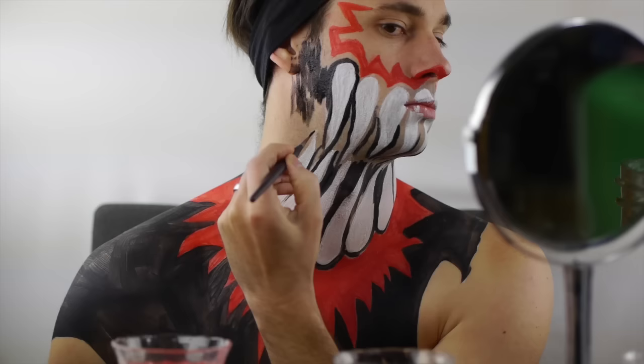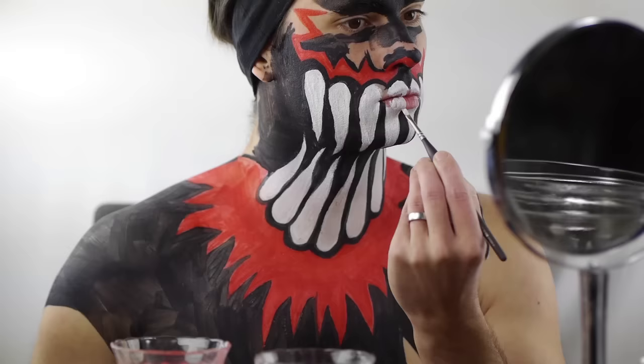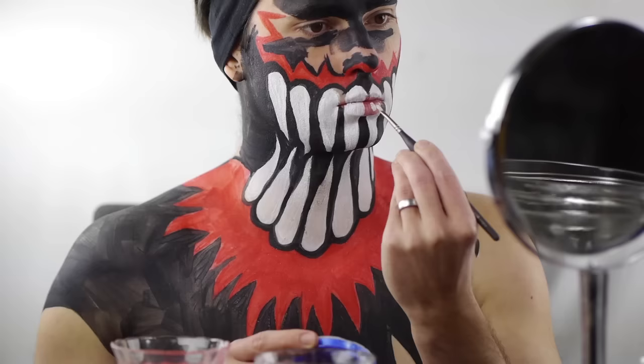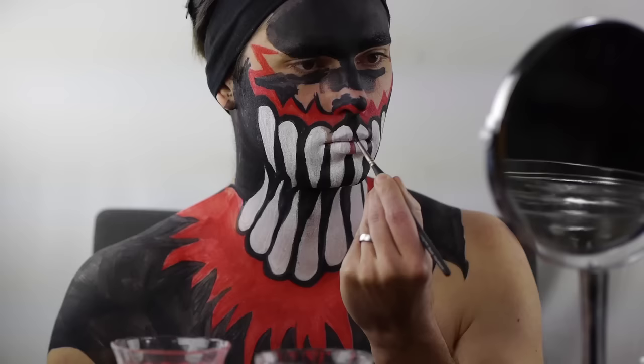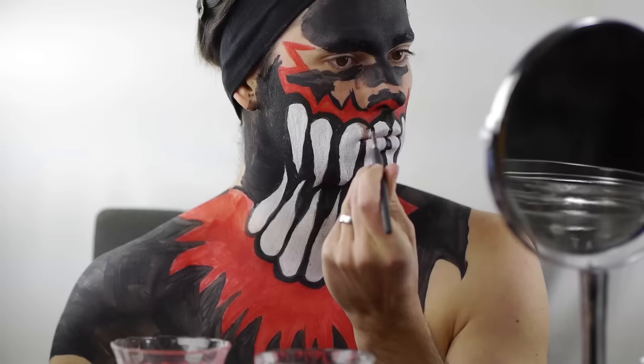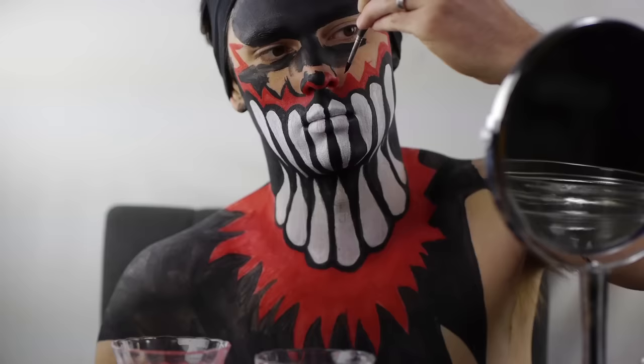Stay as close to the white shapes as you can and keep the lines nice and crisp. Continue covering all skin with black, including the entire neck and ears. Finalize the two teeth in the center by completing the lip area — this is one of the most important parts of the look. Finalize the look by following the top of the red zigzag shape in black.